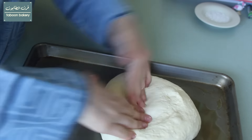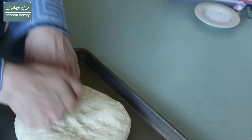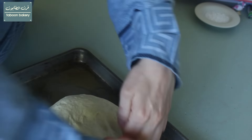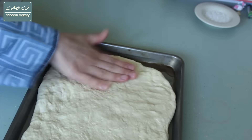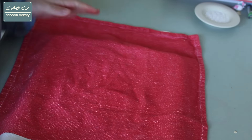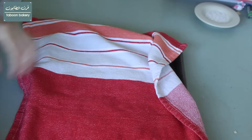Now I'll bring my baking tray, which I have greased with some olive oil, and start spreading the dough into the baking sheet using my palms. Now I'll cover it and leave it for another hour in a warm place.